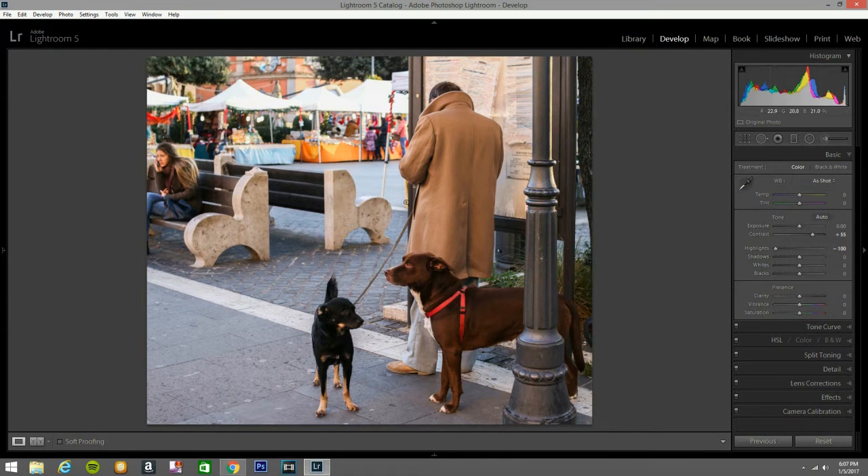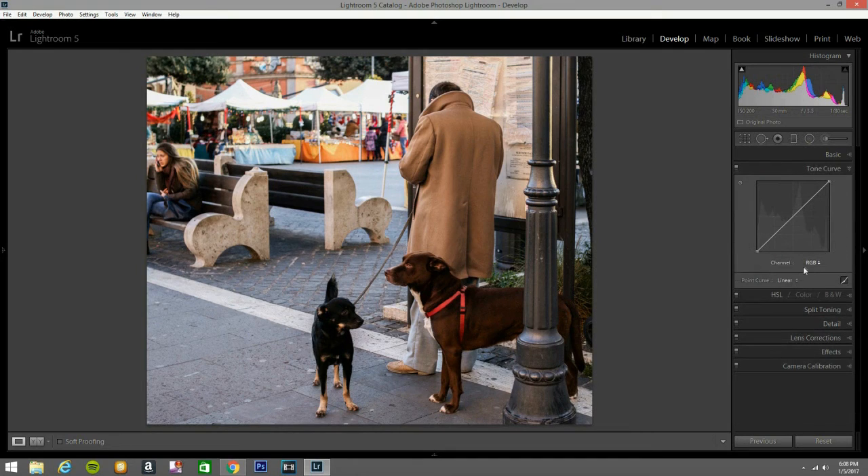Shadows I'm not going to touch because this is very well lit. Whites — I'm going to bring it down a little bit more. Blacks I'm going to bring down to about 38. Now I go to clarity and bring it up to 11. Saturation I'm going to bring down to about 15. That looks good. Let's go to tone curve and I'm going to bring this to medium contrast.